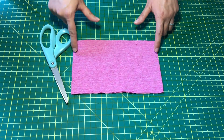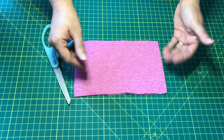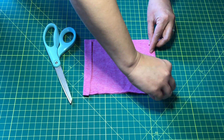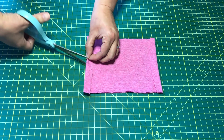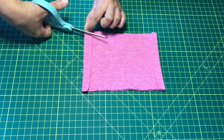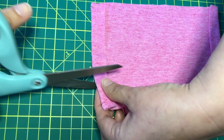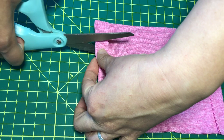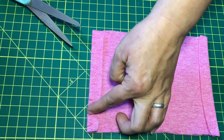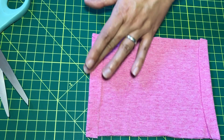Our next step is to cut holes along the edges so that we can weave our string in and out in order to pull the mask and actually attach it to our faces. We're going to fold the edges in and then cut little slits. I like to start at the center, then go to the very ends, and then proceed to cut more holes closer and closer together. The closer the holes are to one another, the nicer the weave and the nicer the pleat will lay against your face.